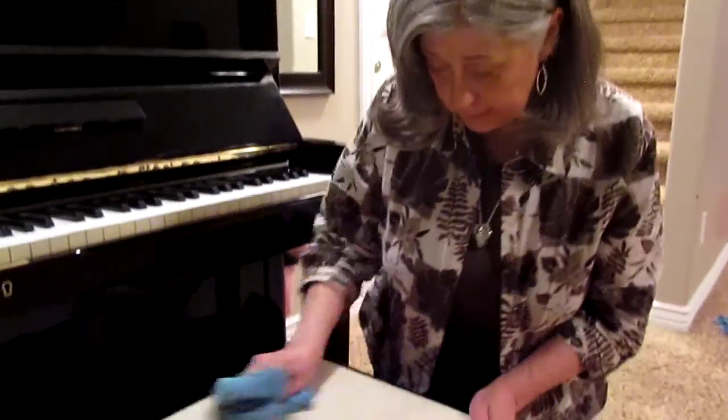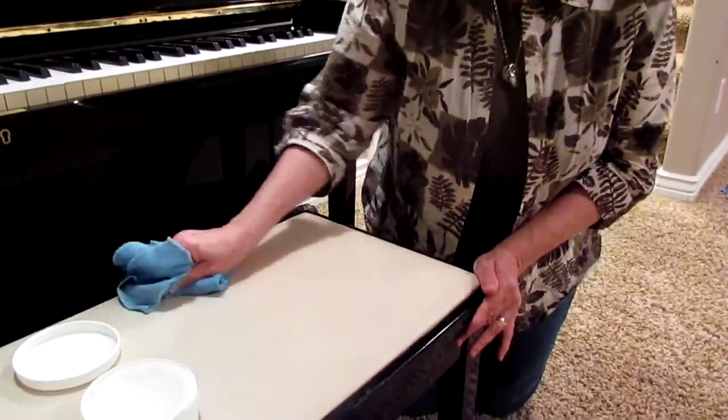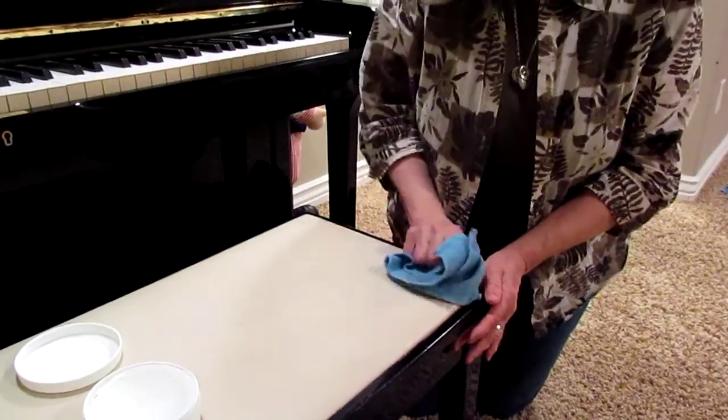So I have my favorite product, my Envirocloth, and the cleaning paste, and now I'm going to take off the ballpoint pen that has been on there for over two weeks.